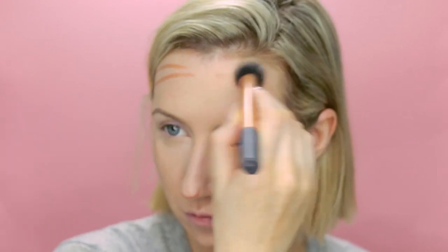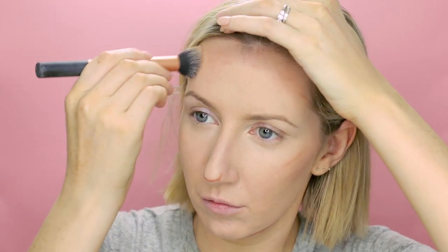I'm also going to use it on my nose — not really as a contour but just to give a little bit of a bronzy shade there. And I'll take the brush I've been using for my concealer to buff that in around the nose.